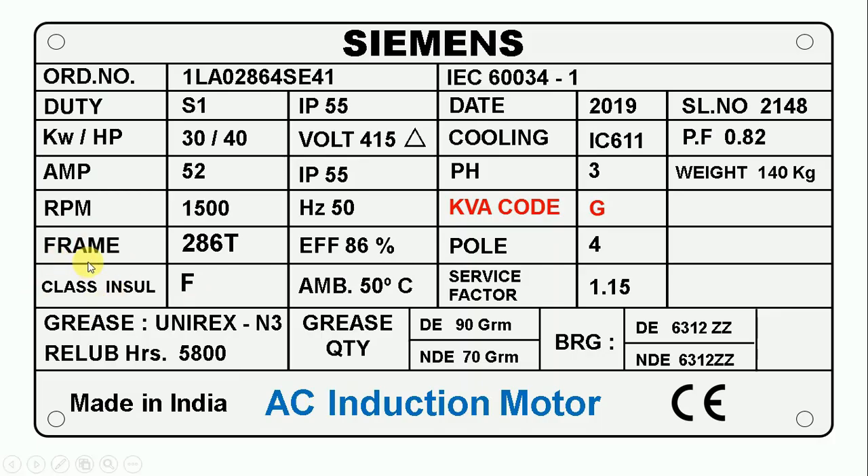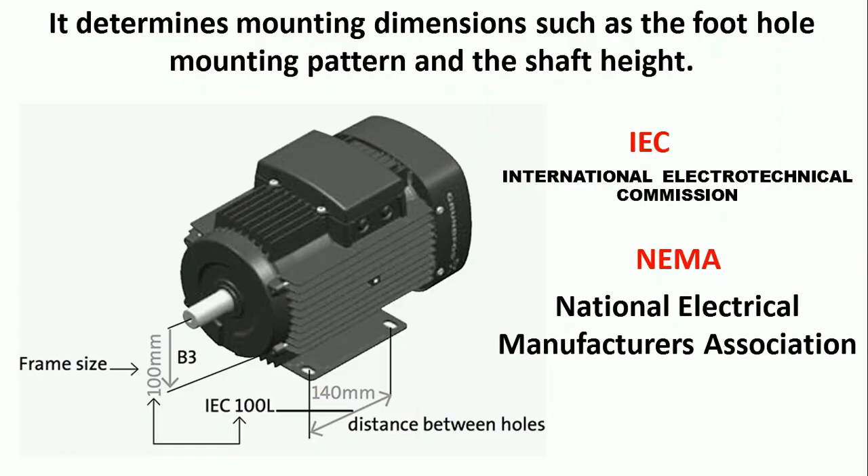Here you can see it is written frame. Frame means what is the dimension of the motor. In front of frame, 286T is written — this is a code. When we decode this code, we get to know the dimension of our motor. Frame size tells us the distance between the two foot holes of the motor, the height of the rotor from ground level, and the length of the shaft sticking out from the frame. Frame size is mentioned in two ways: as per IEC code and as per NEMA code. To know the motor's dimensions, first see according to which standard the motor was manufactured — IEC or NEMA — then decode the frame code.